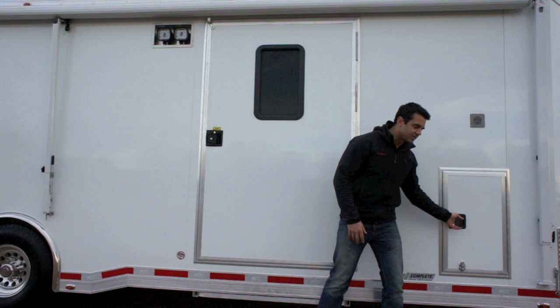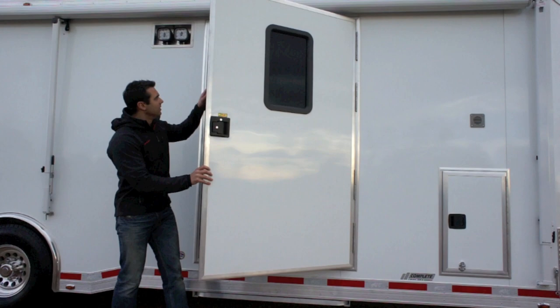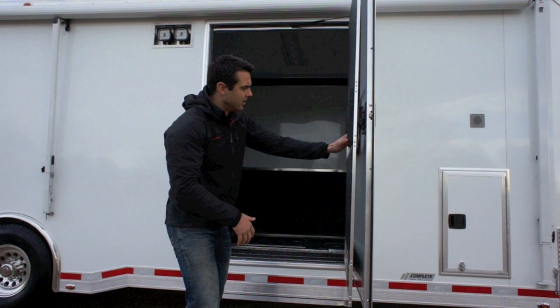You've got multiple doors here. There's a single RV style door that houses a propane tank on the inside, and a widened 48-inch RV entrance door. Open it up and it's got a gas shock in the top corner that keeps the door spring-loaded and open. On the inside of this RV door, you've got a nice screen door.